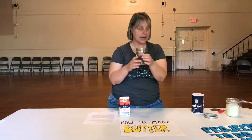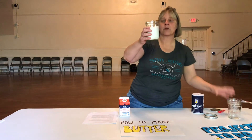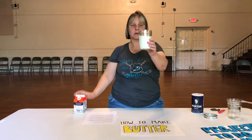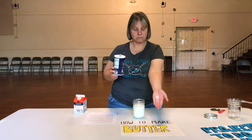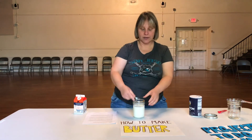Make sure you screw it on tight. The first thing you want to do is put your heavy whipping cream into here, about three-fourths full. Add some salt, just a pinch — I'm not measuring it. Put it in there and put your lid on.